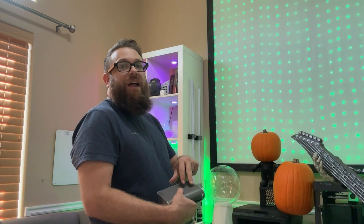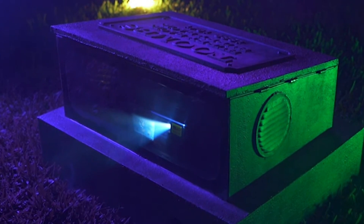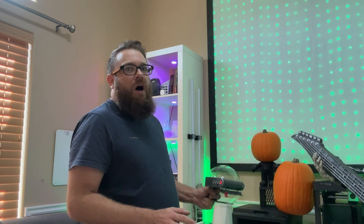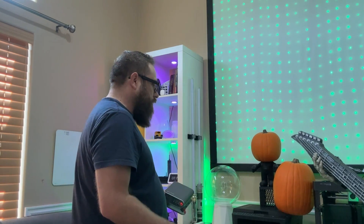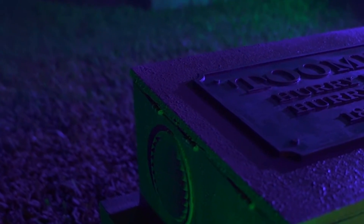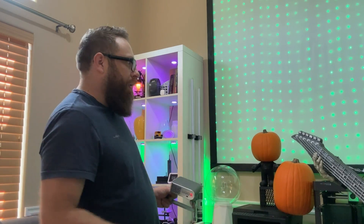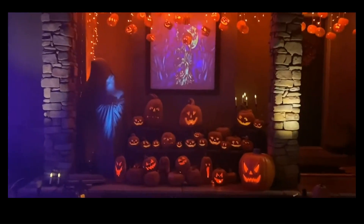That's why it's important to conceal the projector — you don't want to make it obvious that you're projecting onto the pumpkins. Some creative things people do: they make little boxes and hide the projector inside, projecting out onto the pumpkin as part of the overall stage setup. Another really cool idea I've seen is people building little graveyards with a tombstone, hiding the projector inside it — you'd have no idea there was a projector behind the tombstones. Staging is where you can have a lot of fun with it.